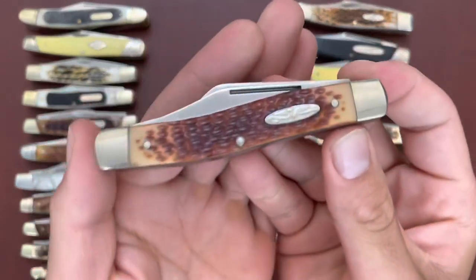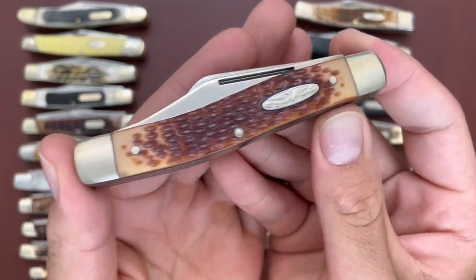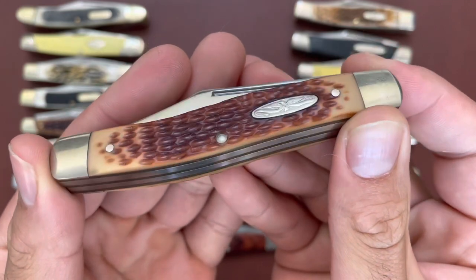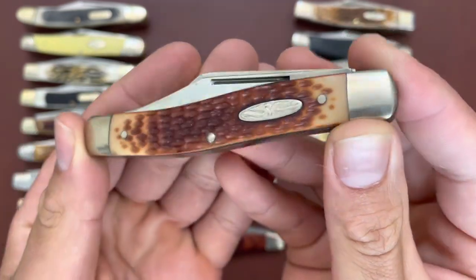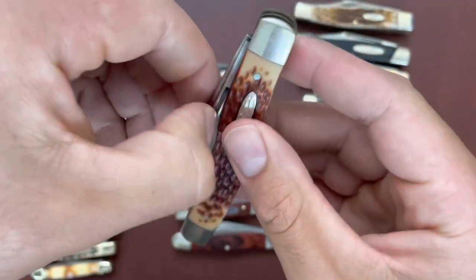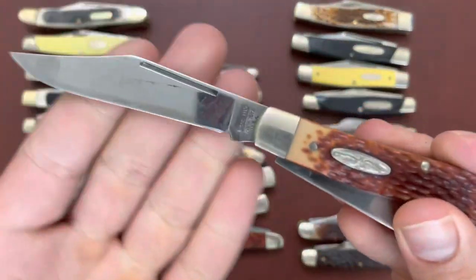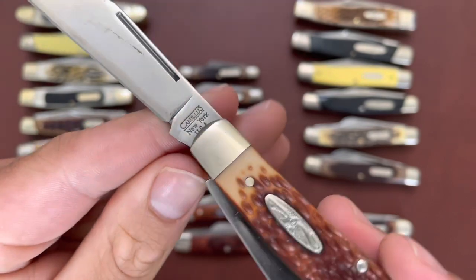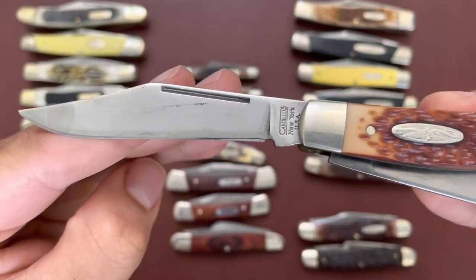Then I have this cool Camillus in a plastic jigged material — this one is from Camillus, a standard stockman, Camillus New York USA. A very good knife.